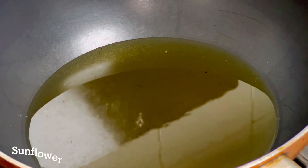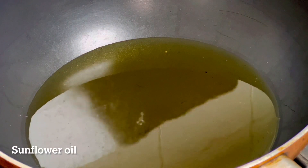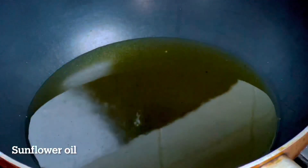This will give a nice taste and of course we will fry it. Now we can add a little more and put it in a pot.